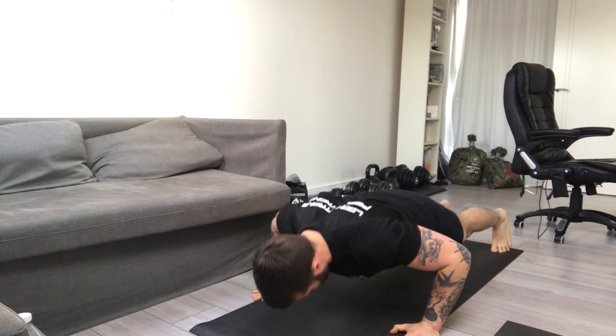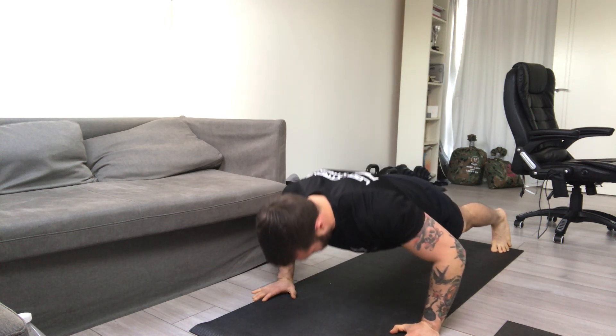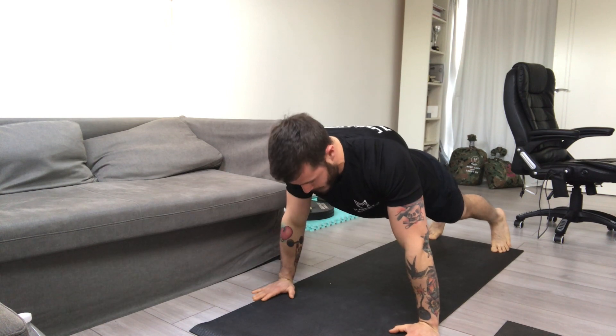keep your chest up and keep those shoulders down and back in a nice, stable position. You know you're doing it right when you feel it in your chest rather than your shoulders.